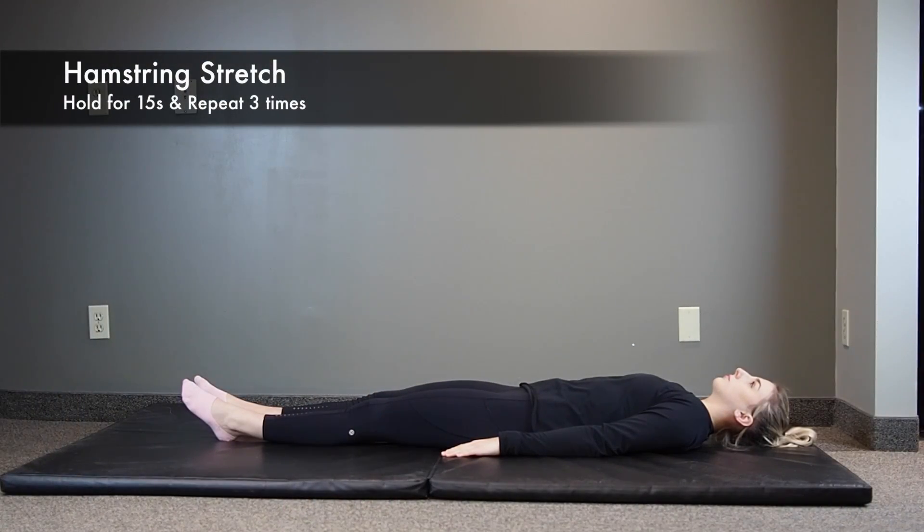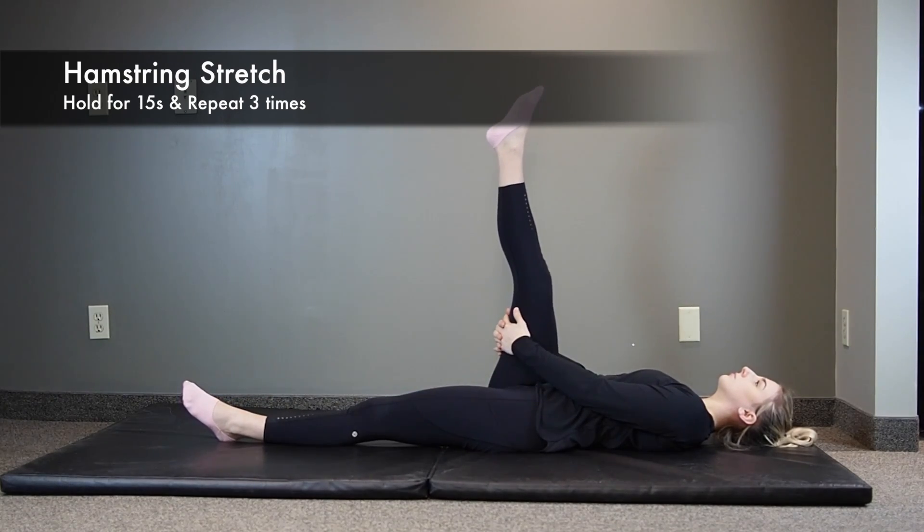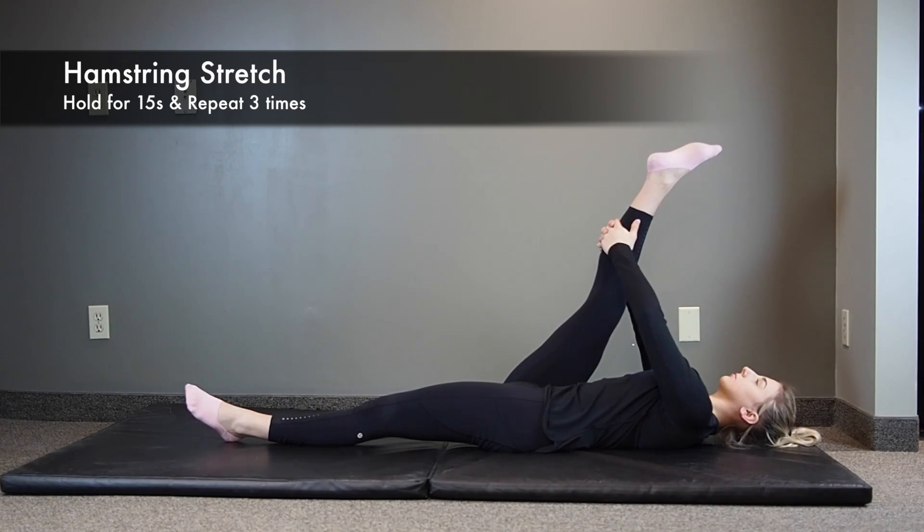Next, the lying down hamstring stretch. Lie flat on your back with your legs straight. Holding the back of the affected leg for support, lift the leg straight up and toward your body until you feel a stretch at the back of your thigh. Hold the stretch for 15 seconds and repeat three times.